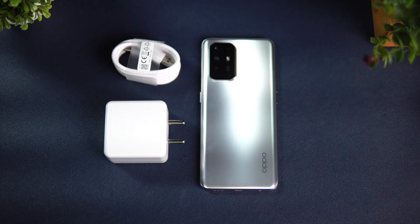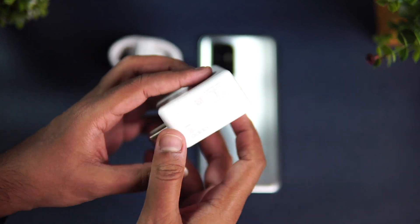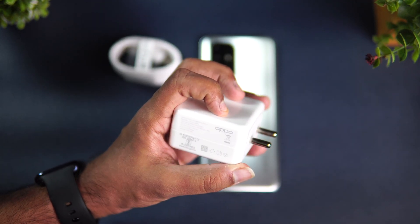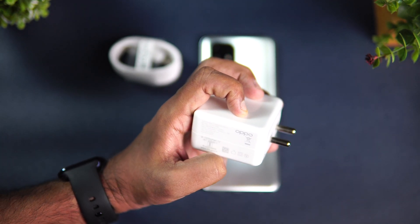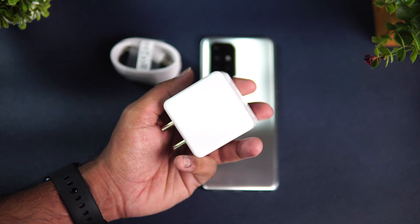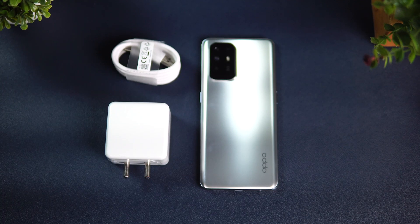So right now we have the Oppo F19 Pro Plus with the Dimensity 800U chipset and 50-watt charging support. The provided charger is actually a 65-watt adapter — 10V, 6.5A max — bundled with the box. We're going to charge the device with this bundled charger. Oppo claims around 44 minutes to charge this 4310 mAh battery.